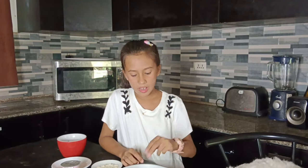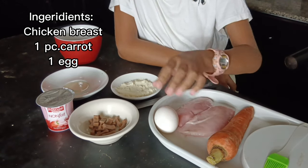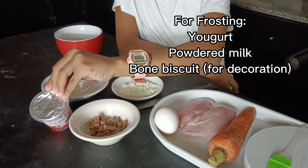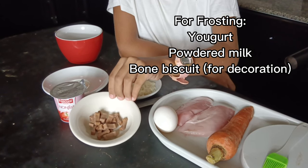The ingredients are chicken breast, carrots, one egg. For the frosting, we have yogurt, powdered milk, and bone biscuits for decoration.